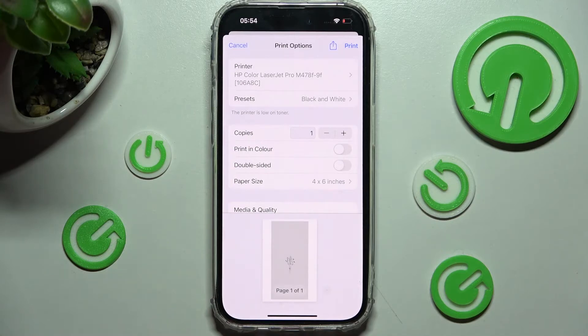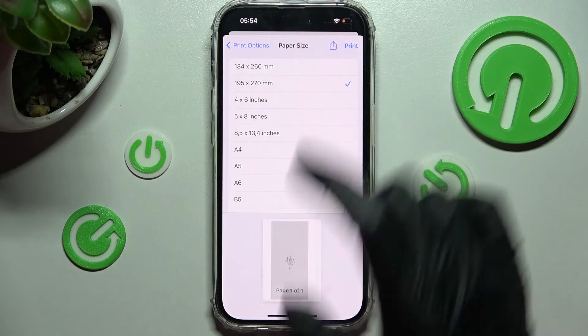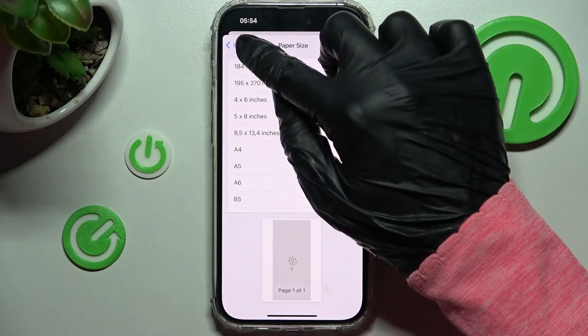Then click on paper size, tap on the preferable one, and click on the top left corner to go back.